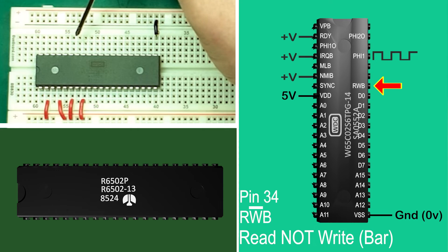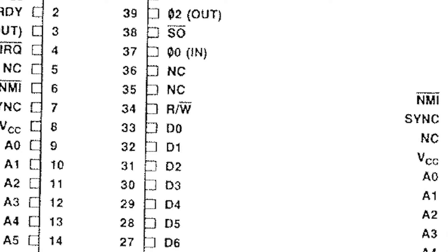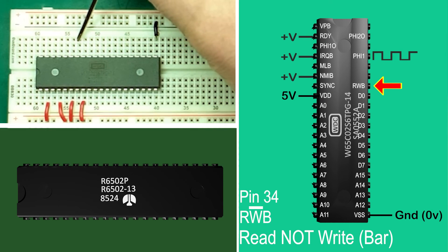Pin 34: RWB — read/write bar, or as it used to be called, read-not-write. This pin is high when the processor is reading from the data bus and low when writing. The proper notation made this obvious; the RWB naming convention is less clear without consulting the manual.